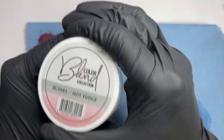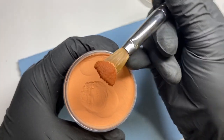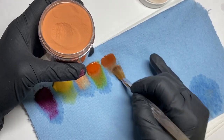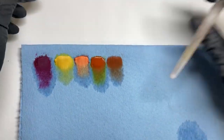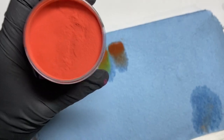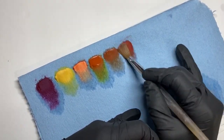The next one is Hot Fudge, which is also like an orange but it's kind of on the brown side. I think it's still a good fall color, especially with like some 3D flowers — it looks super pretty. Then the next one is Prenup, and these are all from the Color Blend collection. This one has a red tone to it but it's still super pretty.